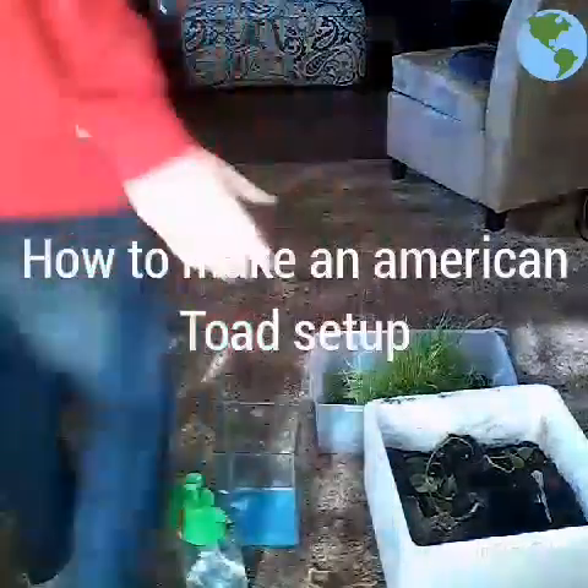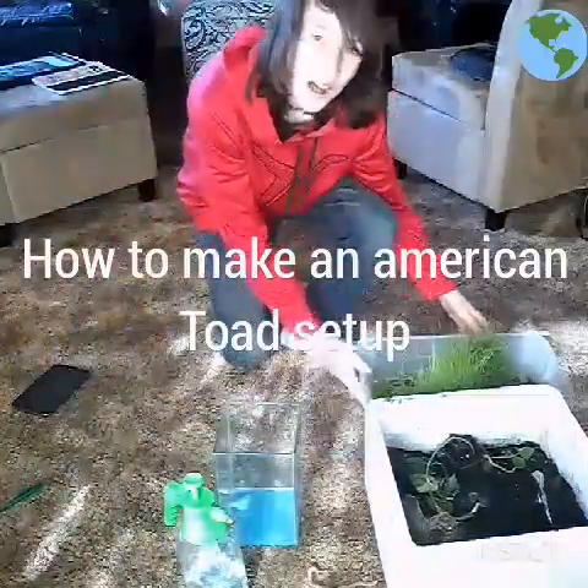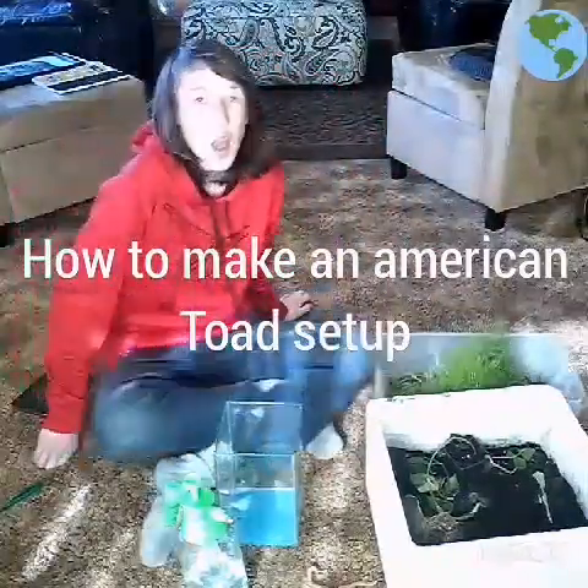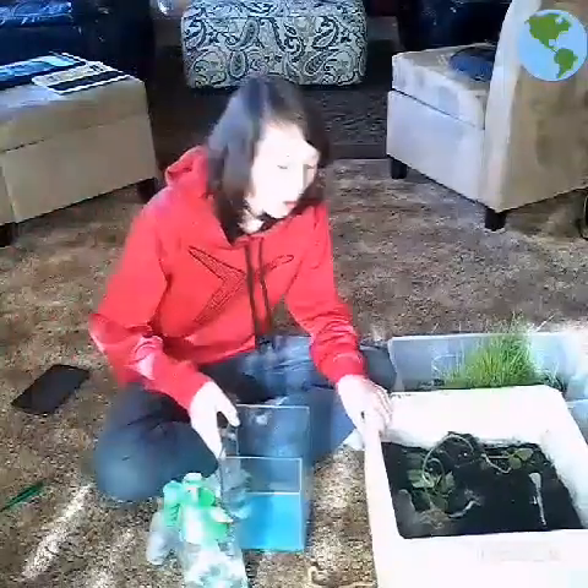Hey guys, StrapyTurtle here with a little bit of an extra. I am making a video on how to make a North American Toad setup.